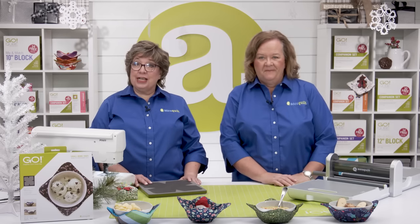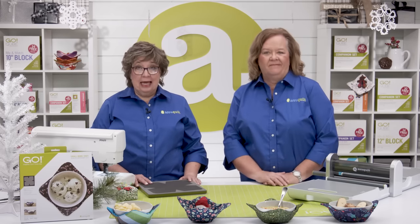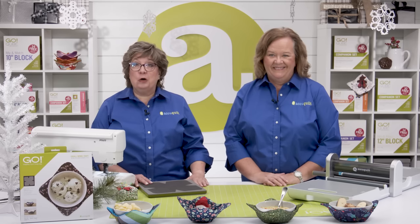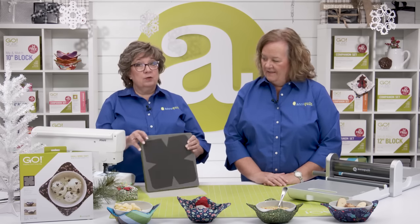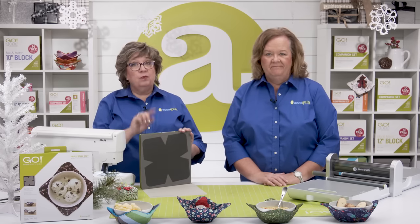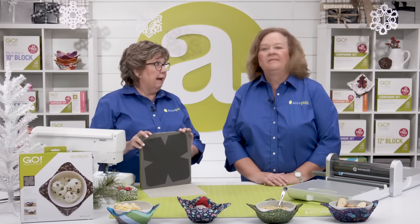We have this great project die in two sizes. The Go Big Bowl Cozy die exclusively works with the Go Big electric fabric cutter, while the Go Small Bowl Cozy die is on a 10 by 10 die board and will work with both the Go and the Go Big.